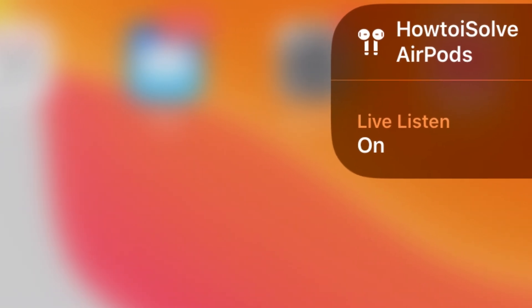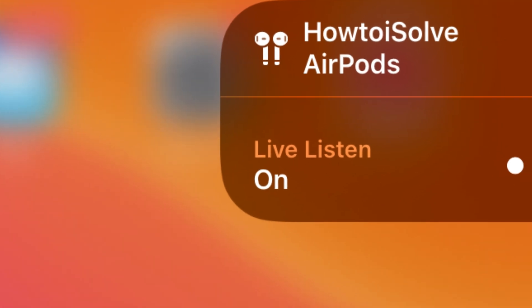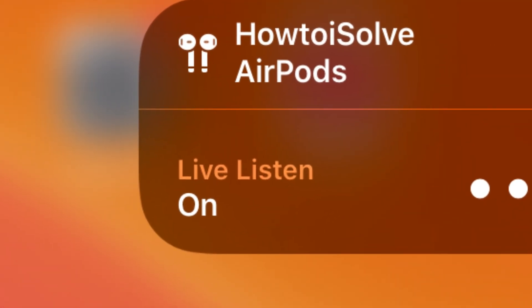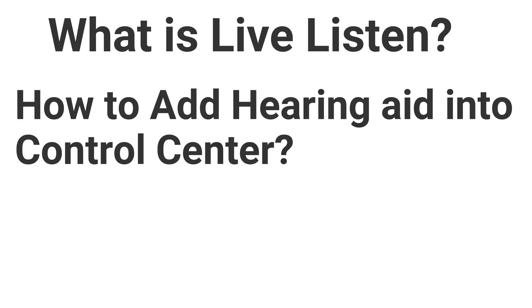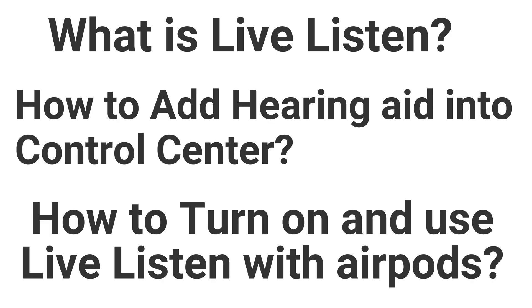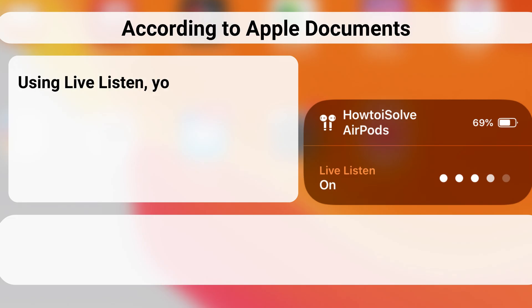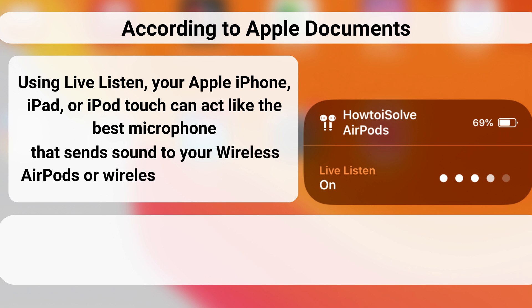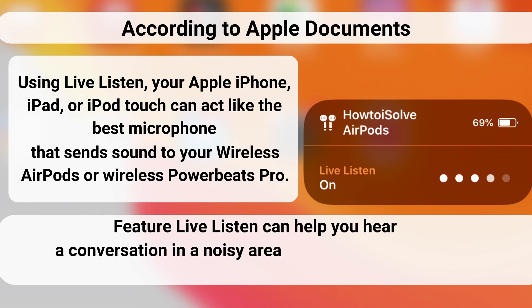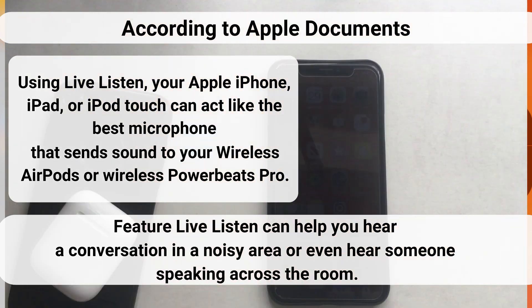This video is a complete guide on what LiveListen is and how to use it with Apple AirPods. LiveListen works as an accessibility feature — when you're in a crowded room and unable to hear someone, instead of a hearing aid you can use LiveListen with AirPods. It turns your Apple iOS device into a specialized microphone to use with AirPods.